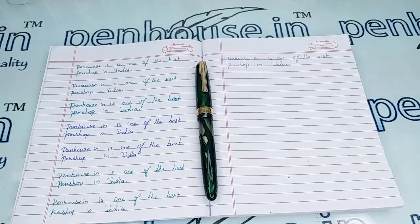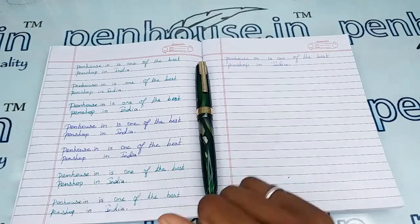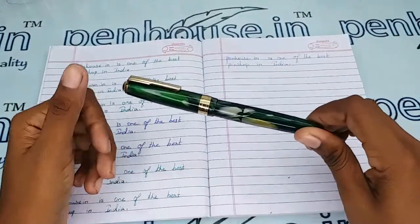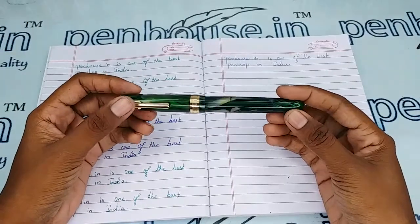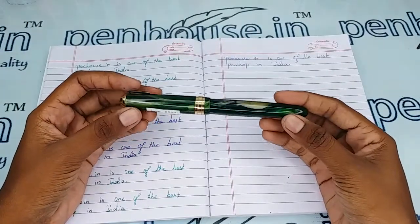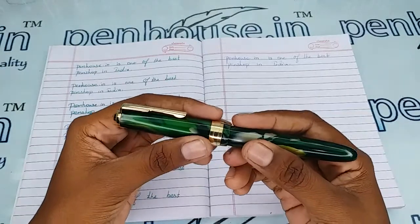Hello friends, welcome to penhouse.in. In this video we are going to see a short review on the Airmail Wality LG green color body fountain pen. This video is specifically taken to give you clear insights on the pen, because just with photos you cannot fully understand about it.